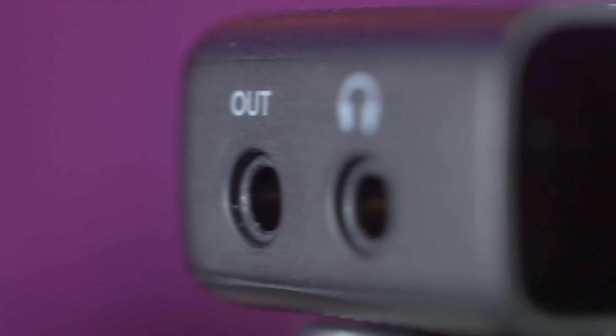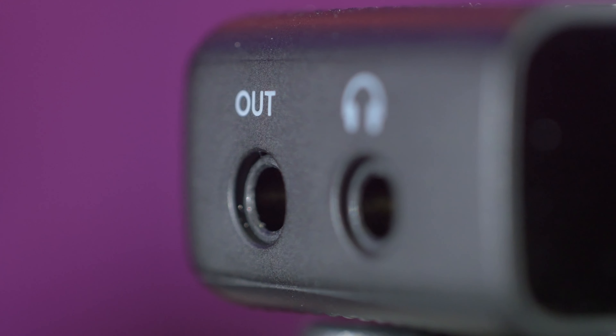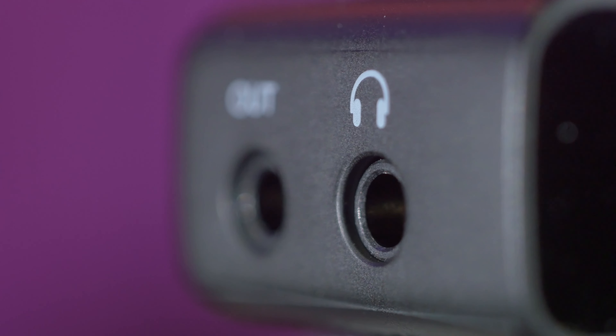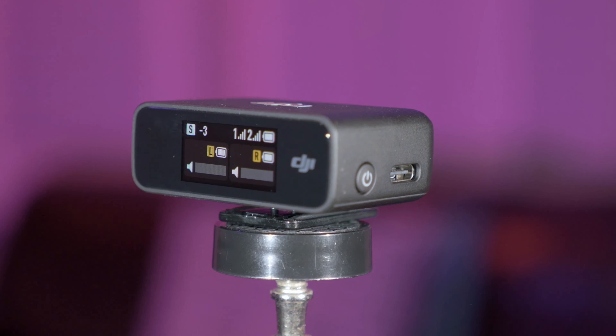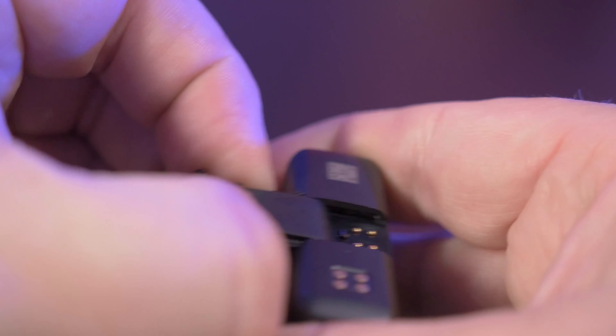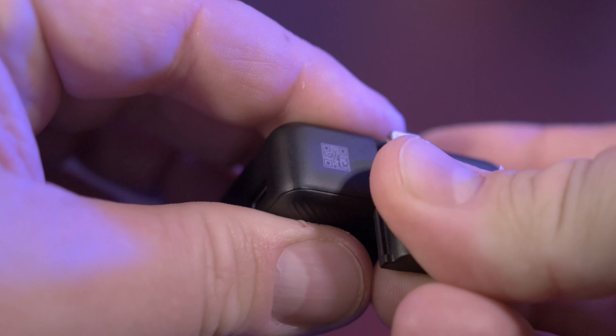Now looking at the receiver, on the left side it has a 3.5mm jack for line out and a 3.5mm jack for headphones. On the right side, there's a power button and a USB-C port for charging. On the bottom, there's a plastic clip that is removable and can be swapped out with a lightning port adapter or a USB-C adapter.